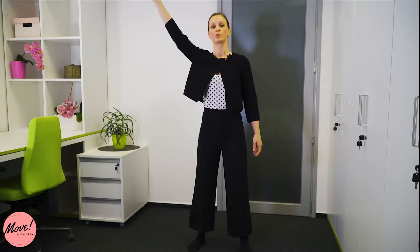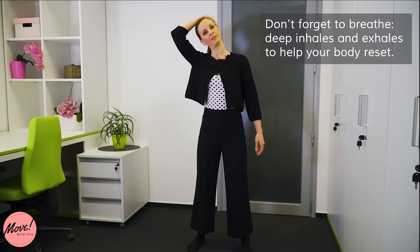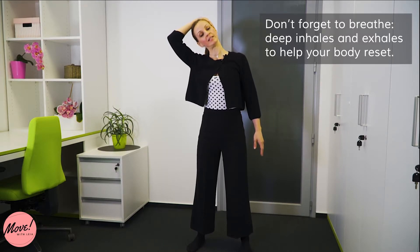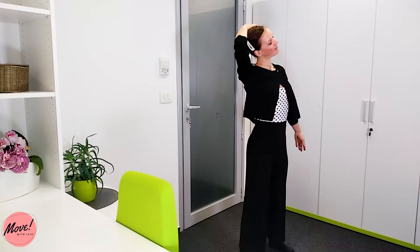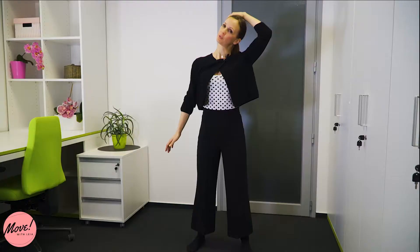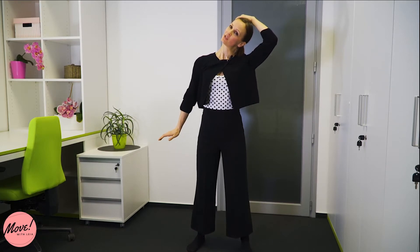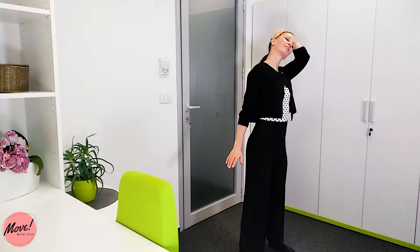We'll do the same thing on the side. Place your right hand on the left side of your head and gently pull it down towards the right side. At the same time, try to push that left arm down like a counter stretch — this way you will feel it way more in your neck. Please be careful with these exercises; there should be no sharp shooting pain, it's really just a neck stretch. Then release slowly and change sides, pushing your head in the other direction and stretching the opposite arm down to the ground for a bigger stretch in your neck. Then slowly release your hand.